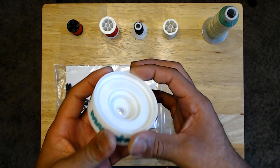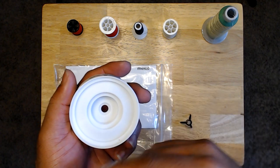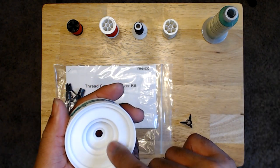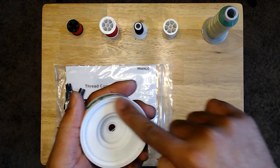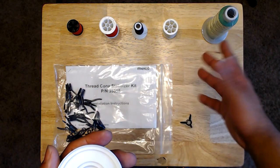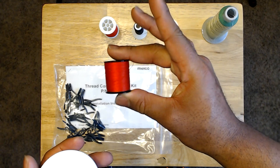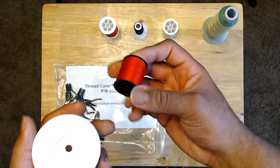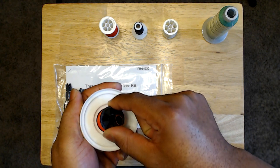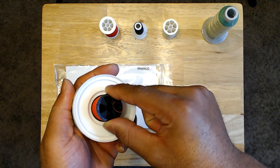Different threads and different brands have different sizes, so they're all going to use different adapters. There are multiple different ring sizes that this adapter can fit. I have five spools here to test. This very tiny one fits perfectly into the smallest slot with no wiggle at all — a great fit for something of this size.